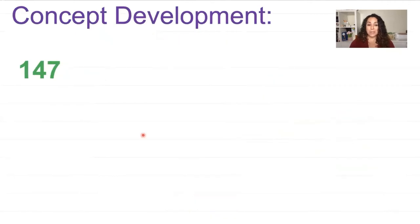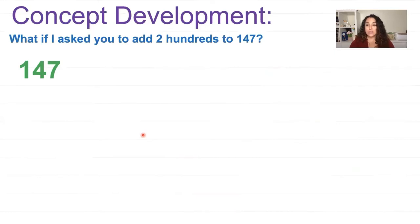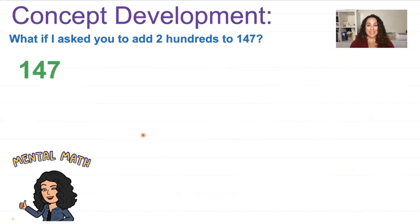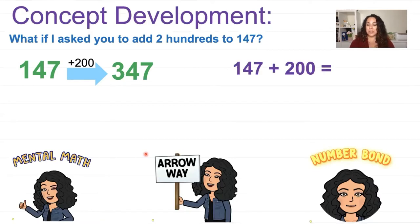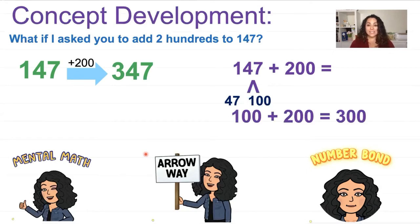Let's look at the next problem: 147 plus 200. You can use mental math or an arrow way. Using the arrow way: 147 plus 200 equals 347. For a number bond, I write the number sentence 147 plus 200, break apart 147 into 47 and 100, then add the hundreds: 100 plus 200 equals 300. Then I add back the 47 — I can't forget that number. So 300 plus 47 equals 347.